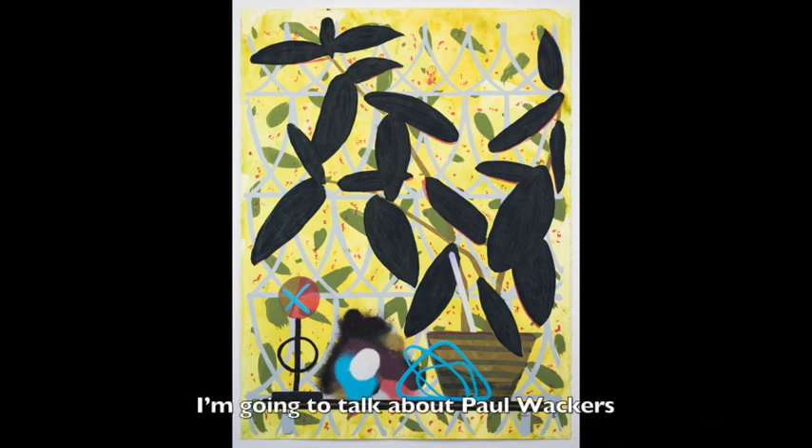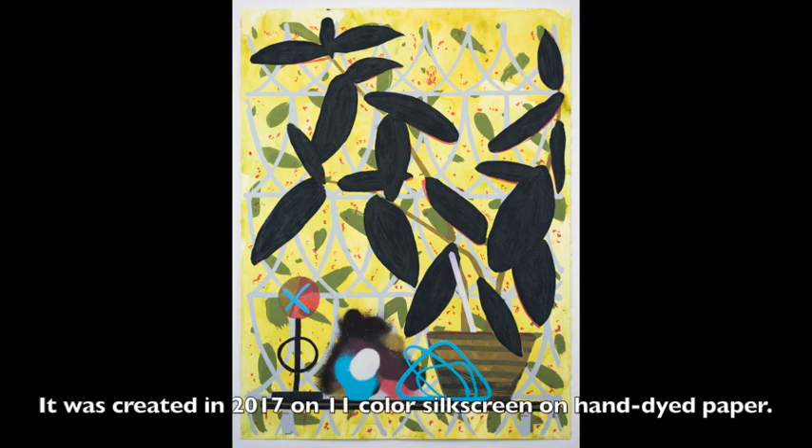I'm going to talk about Paul Wackers and his cool artwork, Summer Haze. It was created in 2017 on 11-colored silk screen on hand-dyed paper.